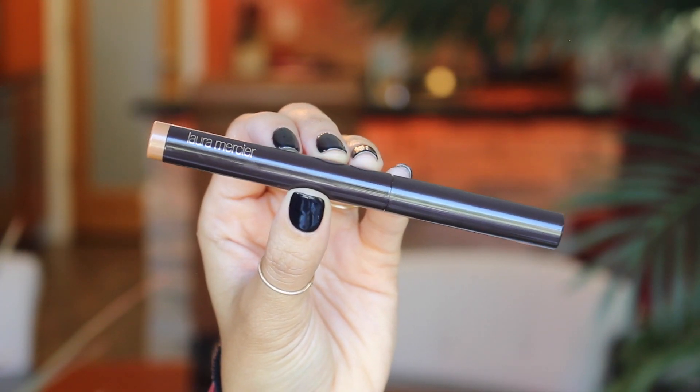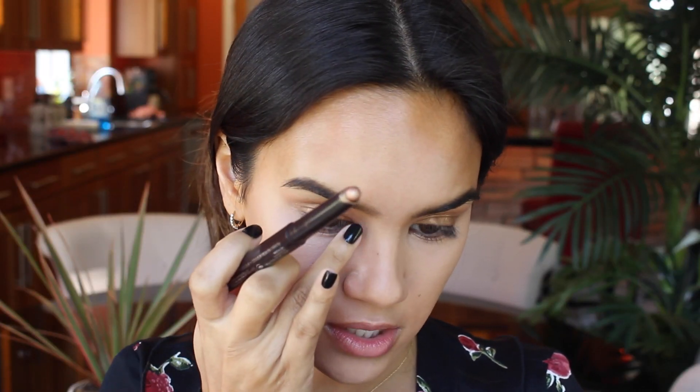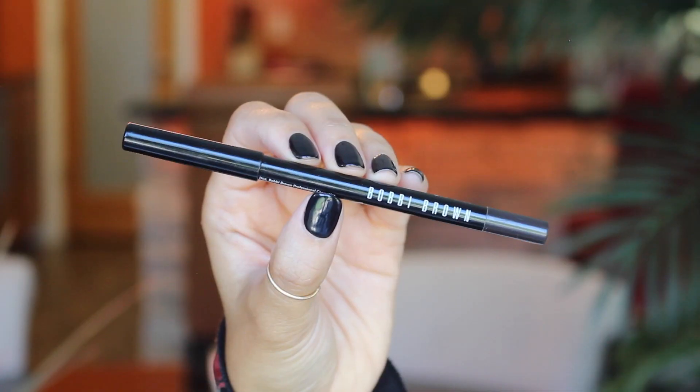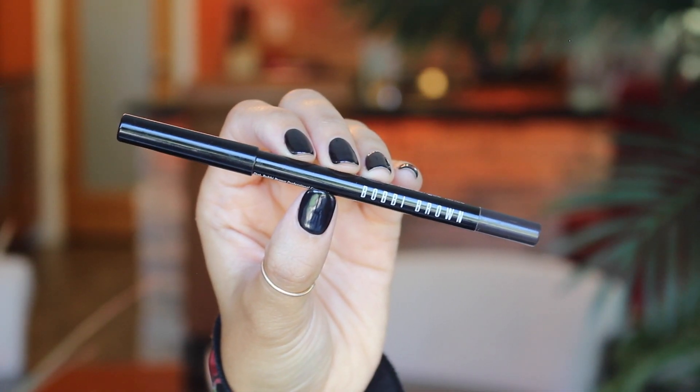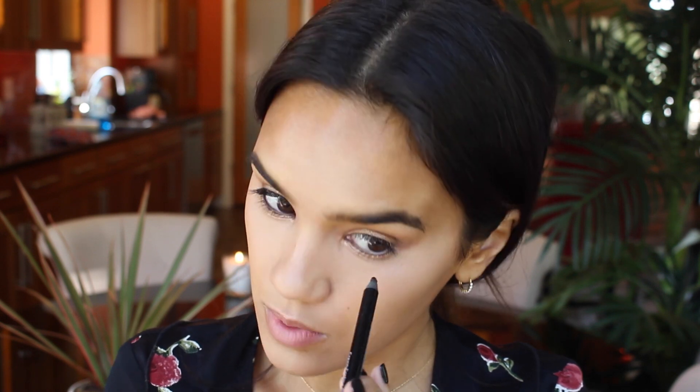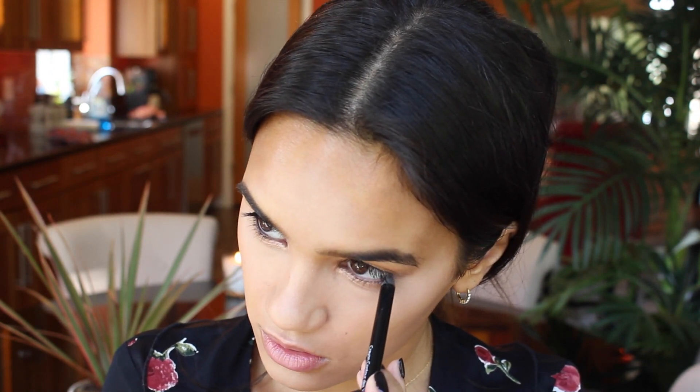Let's finish off the eyeshadow and then we'll do the rest of the face. This is the Laura Mercier Eye Art Caviar Stick in the shade Copper. I'm going to use this to highlight the inner corner of my eye and then also place this on the lower lash line and blend it out with your finger just to make it a little bit more smudgy. Now to define the eyes I'm using the Bobbi Brown Longwear Eye Pencil in the shade Mahogany, and we're going to use this to tightline as well as work this into the waterline.